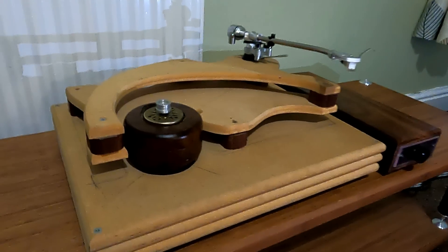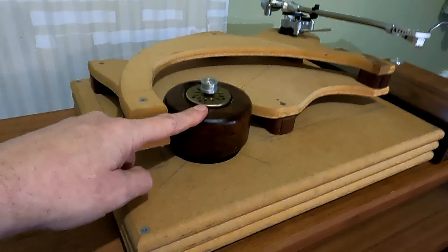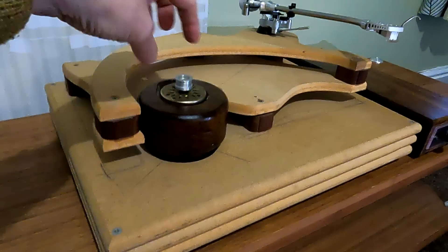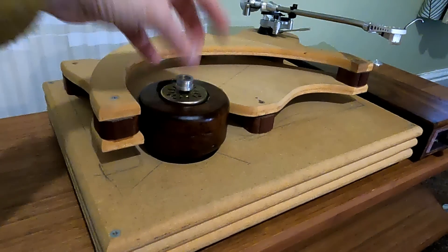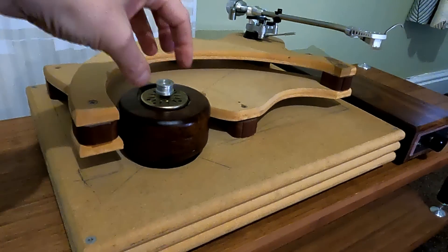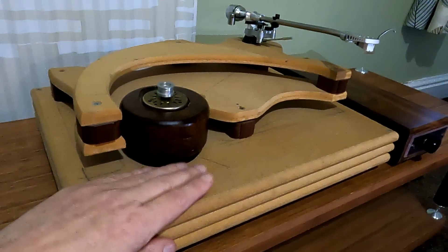This wood is called Leadwood — I actually had some in my garage. It's called Leadwood and it's extremely dense, really heavy, hence the name. I machined it into a circle and mounted a Pink Triangle motor — Pink Triangle, Linn, Rieger motor — within it. The idea being that all the vibration will be either absorbed by the Leadwood or absorbed by the mass of the actual plinth.